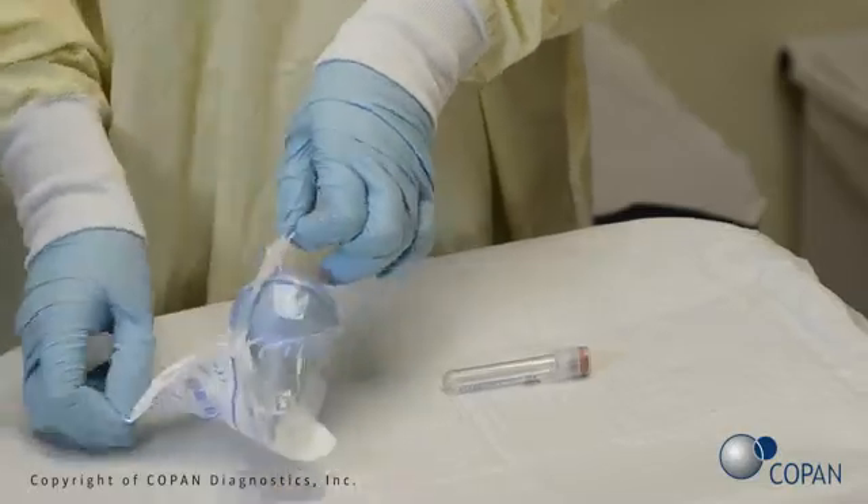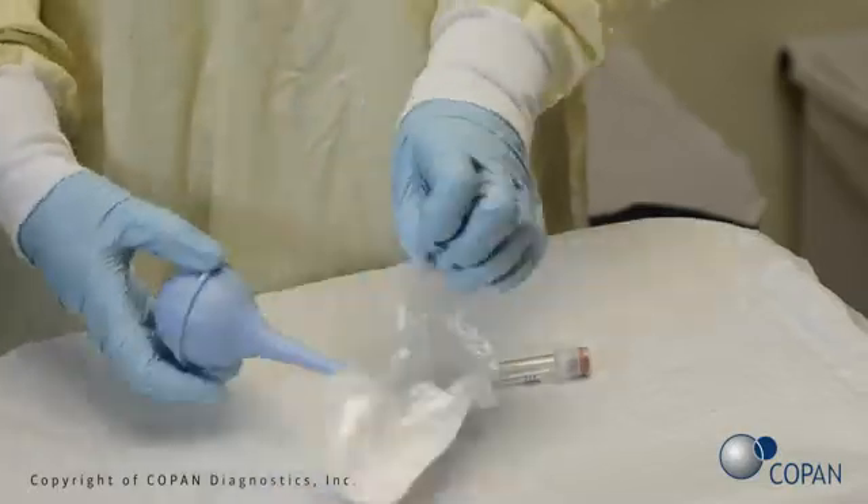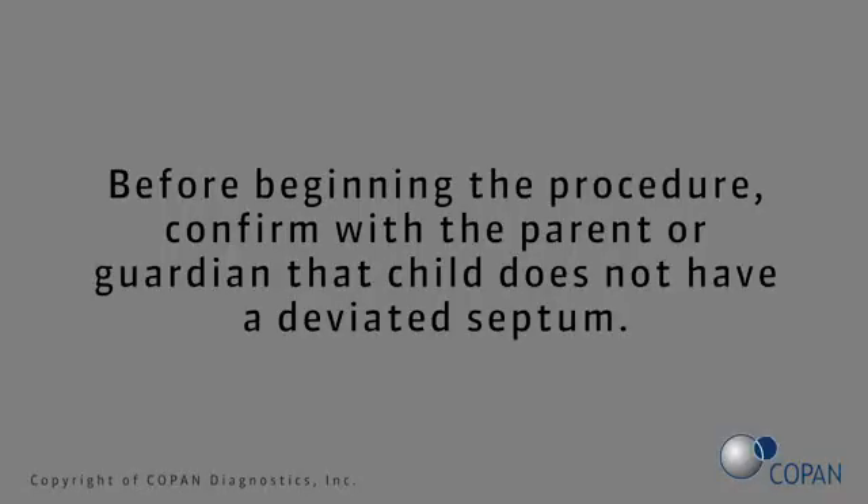Open the sterile bulb package. Before beginning the procedure, confirm with the parent or guardian that the child does not have a deviated septum.